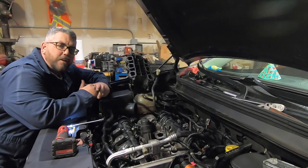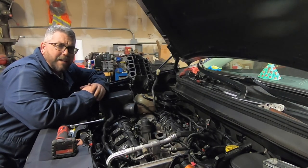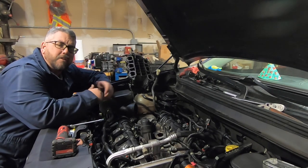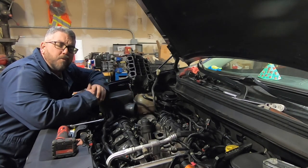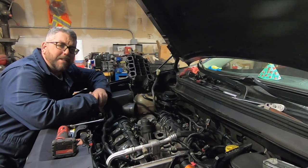Now with our upper intake out of the way we can go ahead and start removing our oil filter housing bolts. These aren't your standard bolts — they're actually going to be a reverse torx bit, also called an E torx bit. These specifically are an E8. I'll put a link in the description below to a set of these so you can order them when you order your oil cooler. I'm going to go ahead and remove these five bolts.